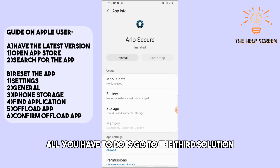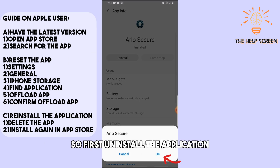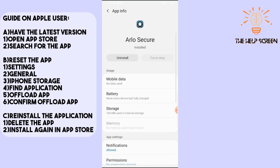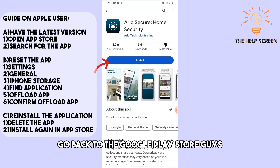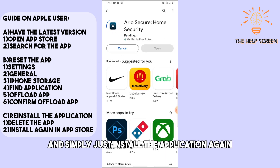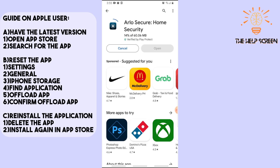The third solution is reinstalling the app. First, uninstall the application. Then go back to the Google Play Store and simply install the application again. From there you should have a working Arlo home security application.